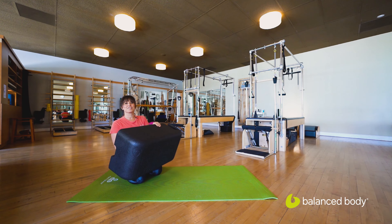Hi there, I'm Heidi Coles, a certified Pilates instructor based out of Southern California, and I am coming to you from the beautiful facility of Connect Pilates, an authorized training center for Balanced Body.